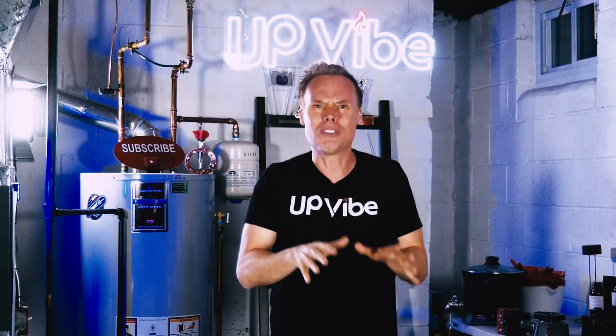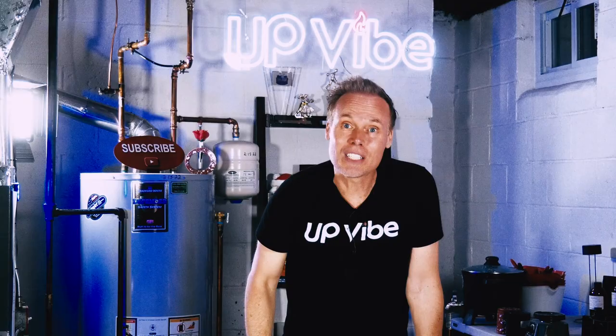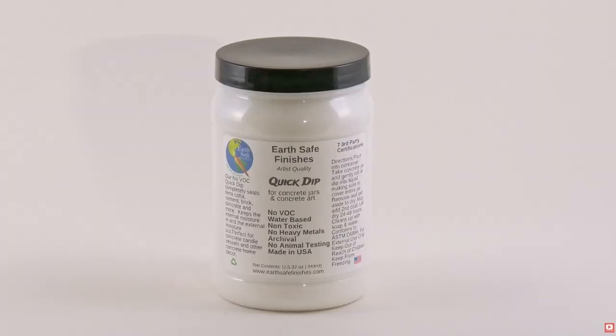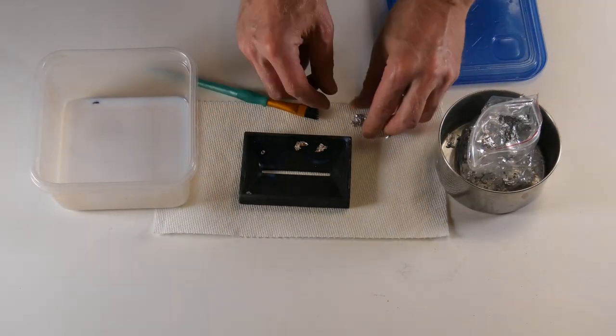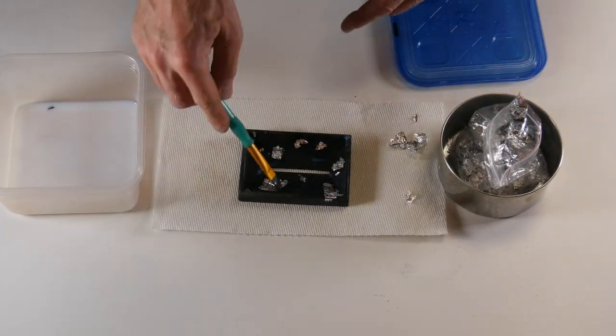Or, fill two needs with one deed. Anyway, this is actually EarthSafe Finishes Quick Dip Sealer, but I won't need to quick dip it until the foil is sealed on.